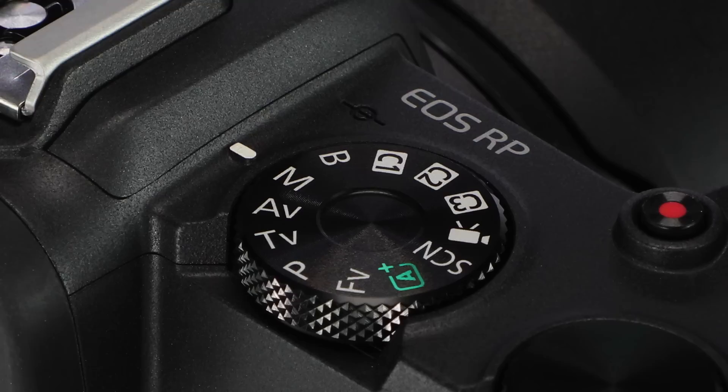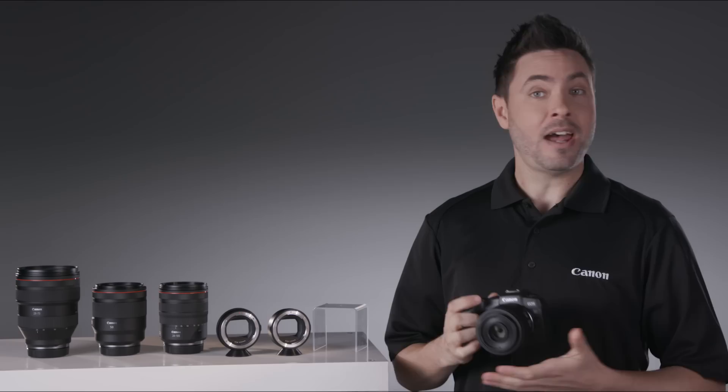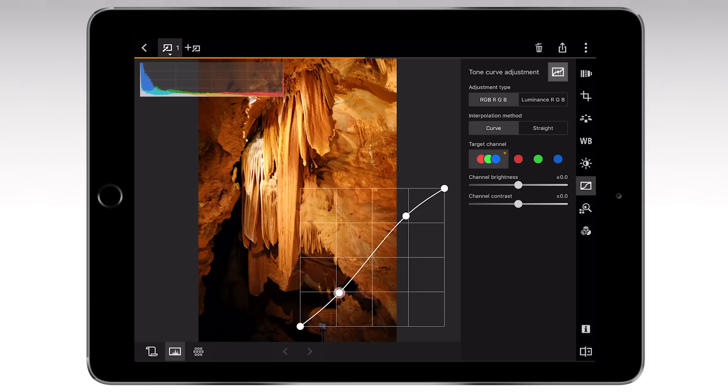Share your pictures with the camera's built-in Wi-Fi and Bluetooth technology. You can easily connect to compatible smartphones or tablets to transfer images and video. Add GPS settings from your device to the camera's images.